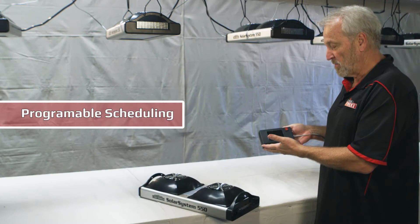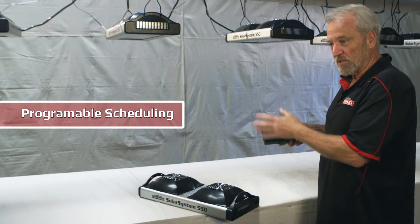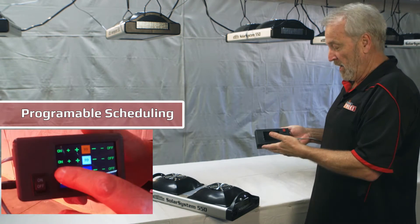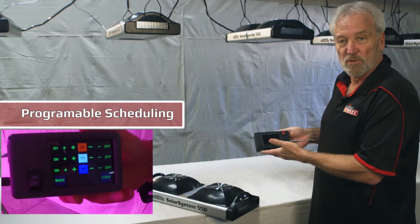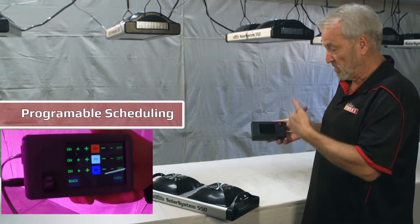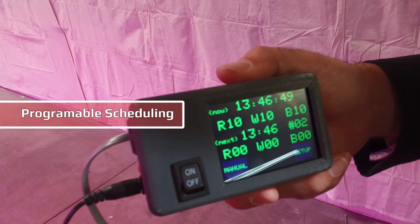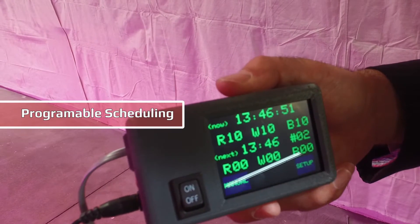You can do all types of different automatic scheduling routines to simulate sunrise, sunset, seasonal variation, and switches between veg and bloom. There are a lot of exciting programs that will be able to adapt just by adding new software. You can also program your own routines, depending on what type of crop you're growing.